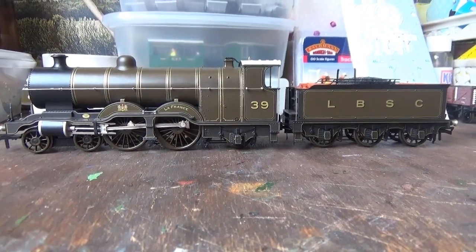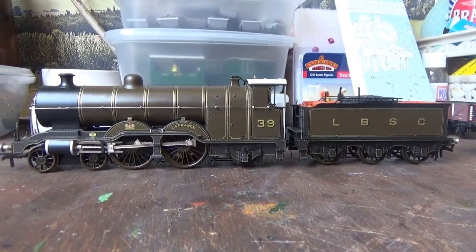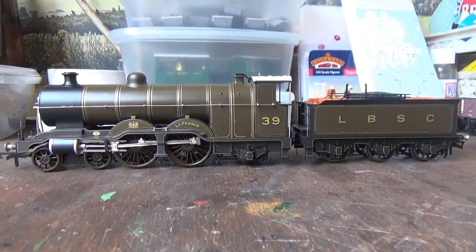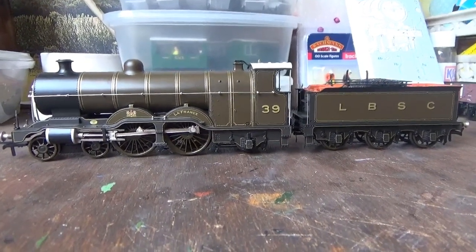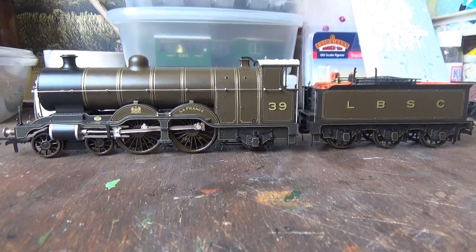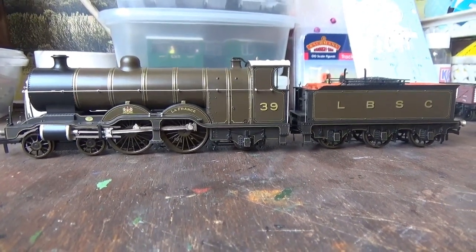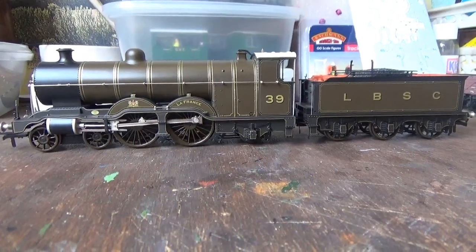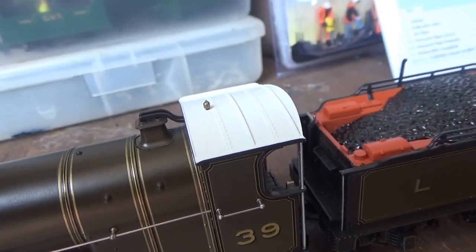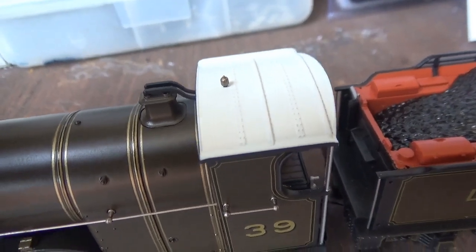The main thing that draws my attention with this model is definitely the livery. This is Bachmann's second loco released in the LBSC lined umber livery, and it really is gorgeous — you've got the correct shade of colours matching the E4 released in this livery. The gold lining on this model is so crisp and beautiful, and the paintwork is a very nice even coat with no errors. The cab roof is even painted white, just like the E4, and there's some nice rivet detail on the roof along with the whistle.